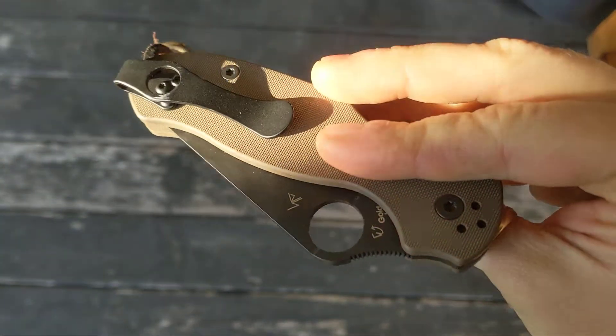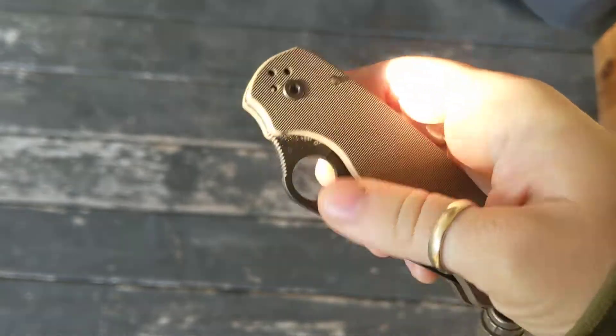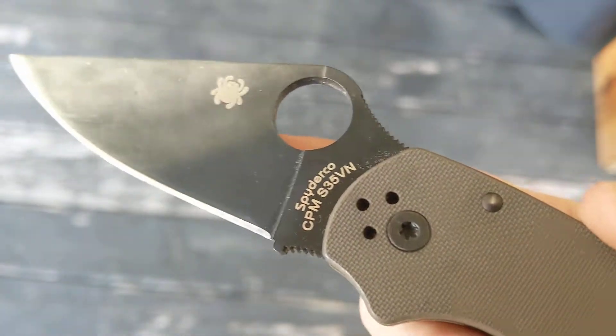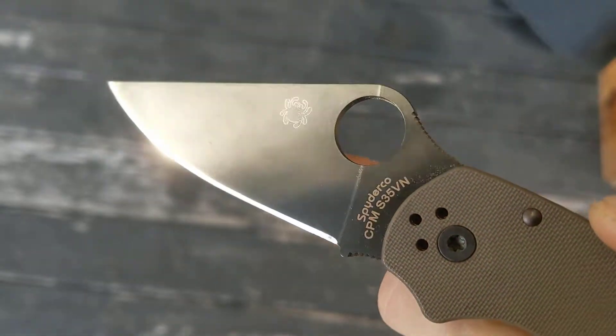Hey guys, it's Erica with Not Your Average EDC. Before I do the final review of this bad boy, I just wanted to do a quick house tour so we can see what it looks like after about 30 days of testing.